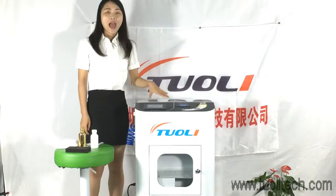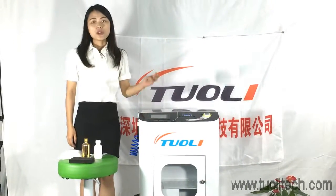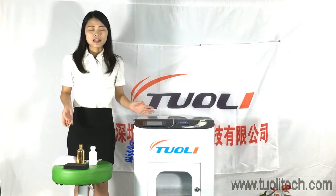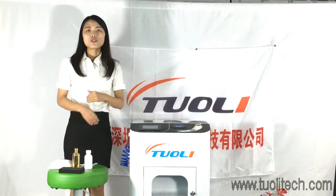We have upgraded this machine. You just need about 3 minutes to dry after nano-coating, so the total process is just 6 minutes. It is a very short time for all the work.